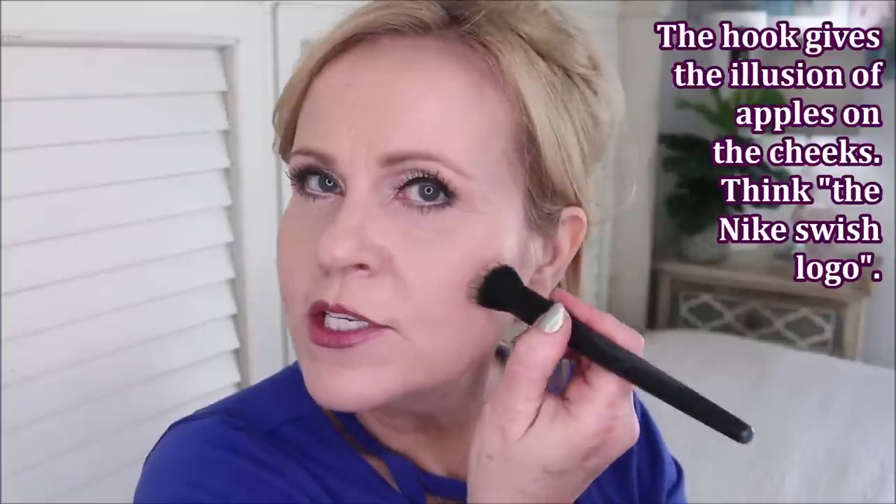Now we're going to carve out a cheekbone. Go from the corner of your mouth to the top of your ear — that's about where your cheekbone will come. There's a little tiny hook right here, so we go in a straight line with a tiny hook and go straight up towards that ear. I don't come any further than the middle of my pupil on my cheeks. Just stippling and blending, going up into the temple a little bit — a lot of blending will make this look seamless.